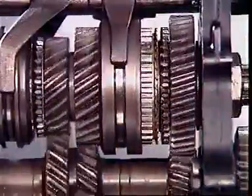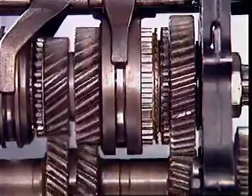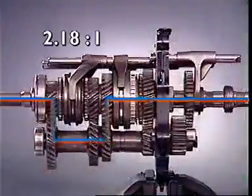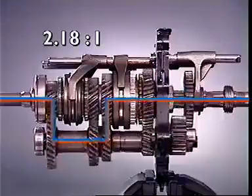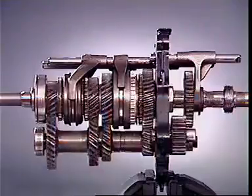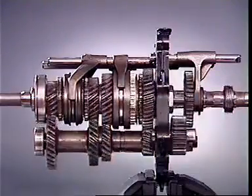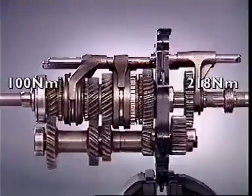In second gear, power flow is through the next adjacent gear. The difference in speed between input and output shafts is reduced; fewer turns of the input are required to give one turn of the output, but there is less torque multiplication.